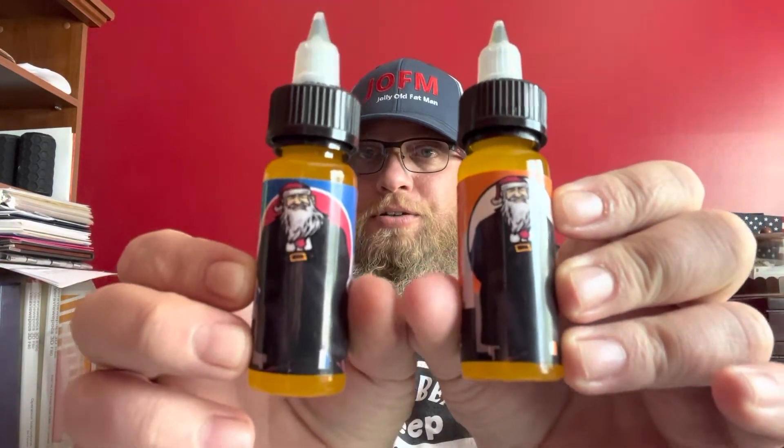Right now he has a program called Members Only on his website and I will drop a link down below in the description box to take you to that website, but it only comes out at certain times of the month. I believe he puts it out there on the 20th and opens up, and if you are interested in joining the Members Only Club then you'll get an email notification so you can log in and set up your account. It's $30 a month and I think it's a pretty awesome deal that BAM is putting out with Jolly Old Fat Man. Every month he will ship you two oils for that $30.